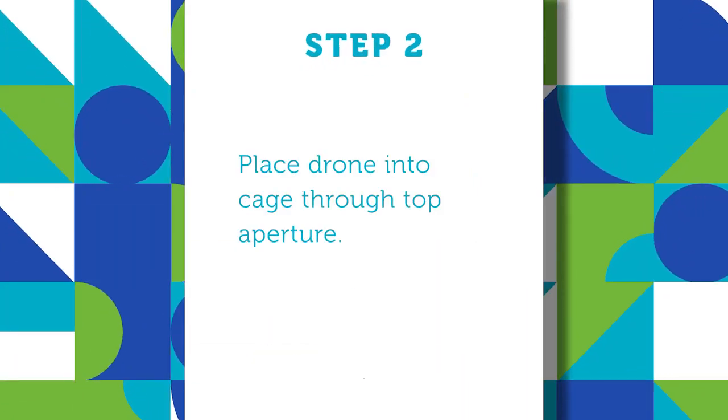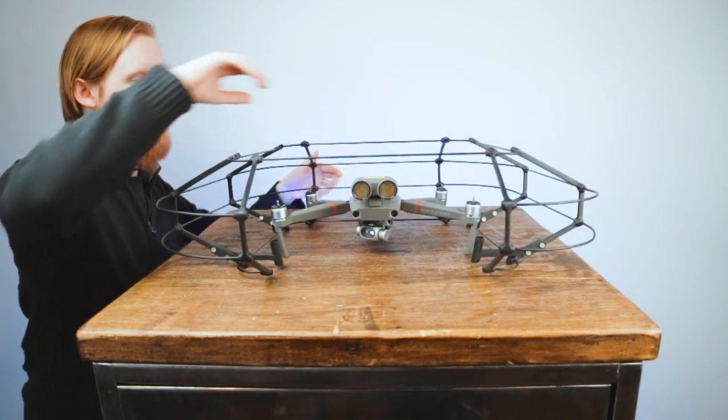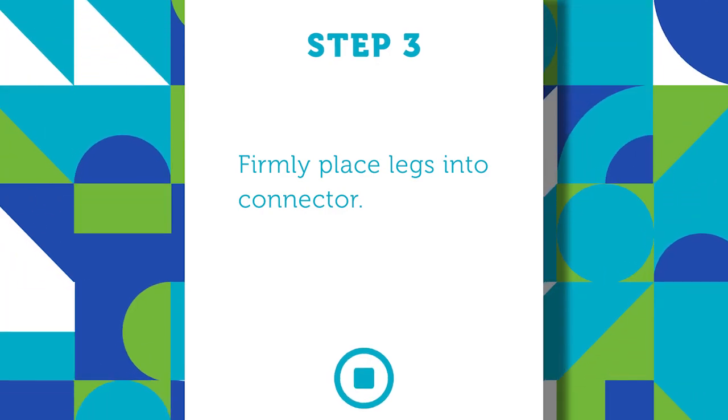Step two: place the drone into the cage through the top aperture. Step three: connect the front legs of the drone by firmly pressing the leg into the connector.